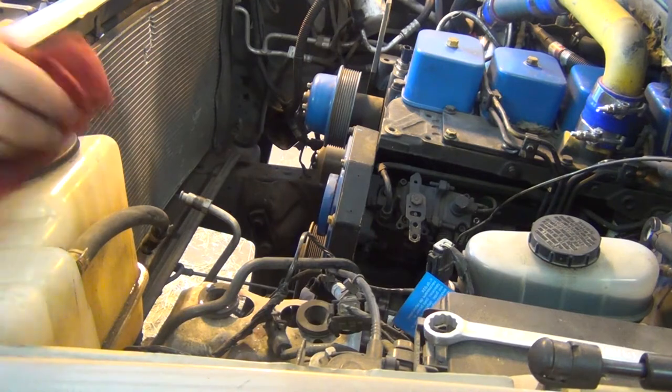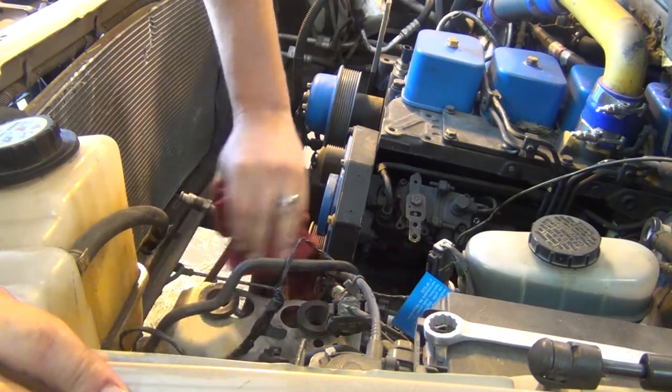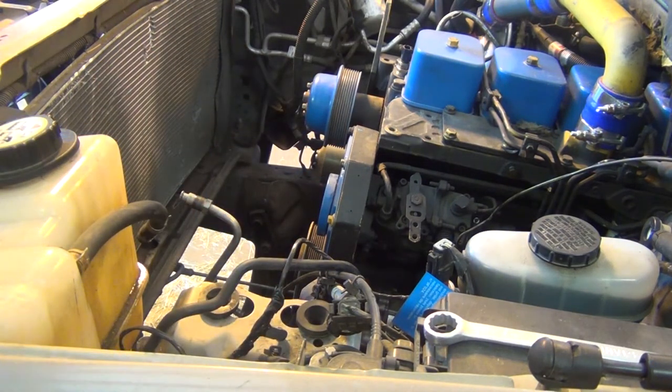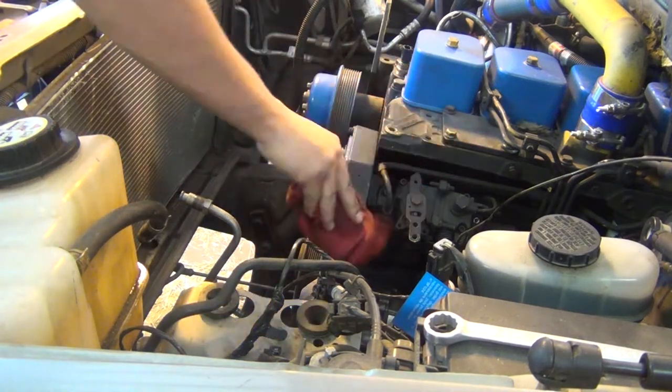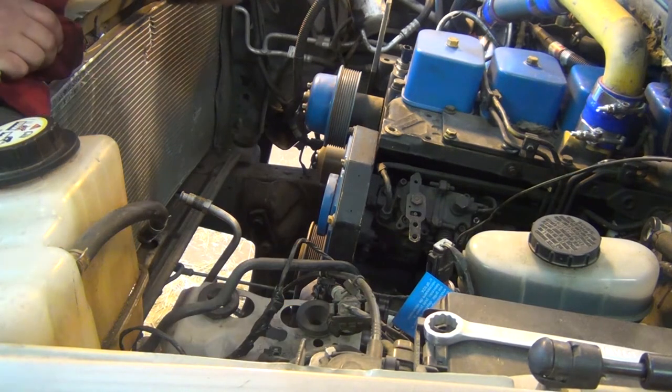Alright, now that we've got the radiator out, let's mop up a little bit of ATF here. You don't want to leave that on your paint, that'll screw it up. So yeah, we've got the radiator out.